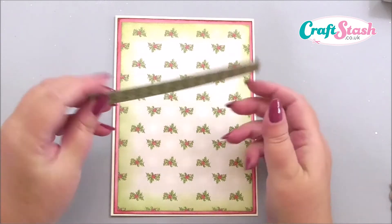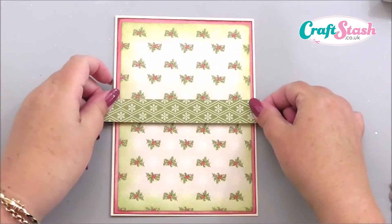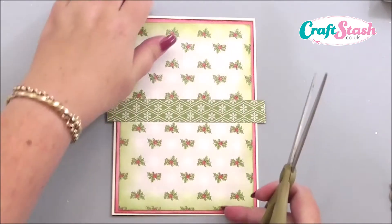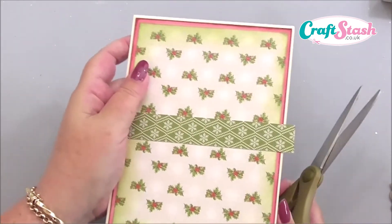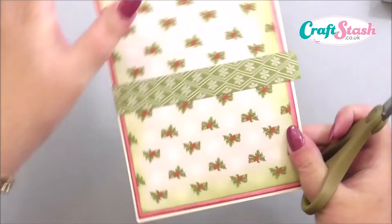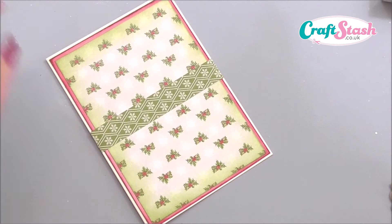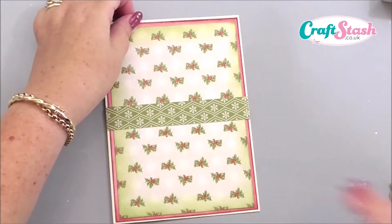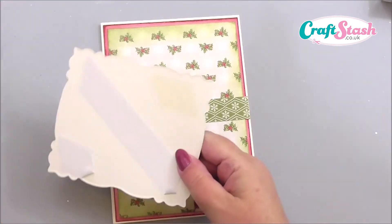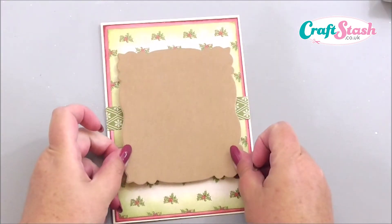This layer is from a patterned paper — one of the Christmas Dovecraft papers that are available — and I've cut it just slightly smaller to make a matting layer, and inked it around the edge with a green ink pad. Then I've got a strip of paper that I'm going to add straight across the centre of my card, and I'll just trim off the edges to keep it nice and neat. I've die-cut using the large fancy mat and layer from the nativity die set, cut out in a gold metallic paper, and I'm just going to pop that through the centre of the card.